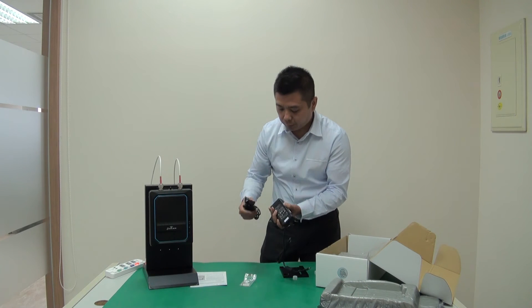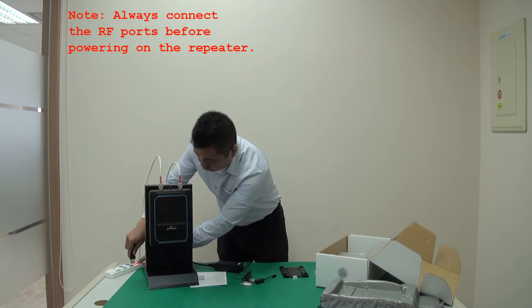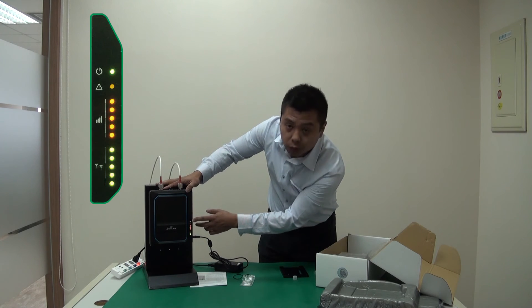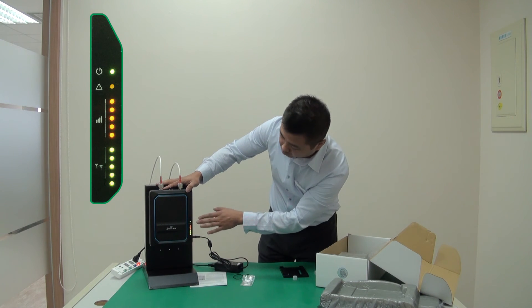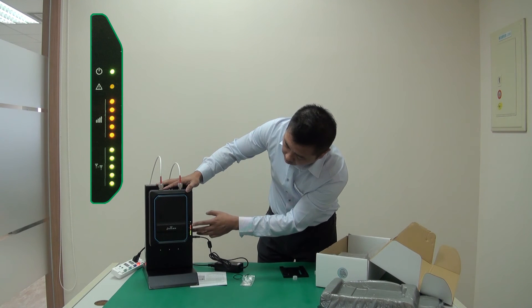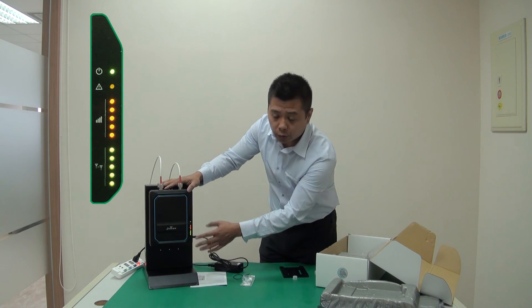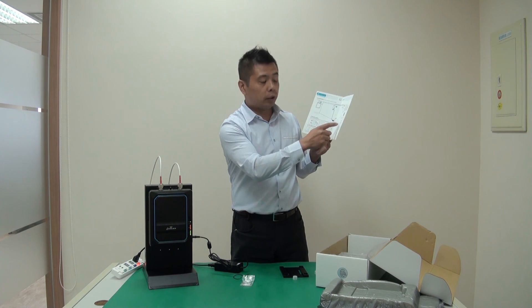Now let's power on the repeater. You can see the LEDs coming on. On the very top, that's the power LED — it's lit green. The second LED is the alarm LED; there is currently no alarm, so there's no LED there. If there is an alarm, it will be red. The third is a set of LEDs for RSSI — right now we have five LEDs. And the last is the isolation LED; there are also five of them and they're all lit. As a rule of thumb, the more LEDs the better for both the RSSI and isolation LEDs. For exact indication of what each LED means, you can refer to the QIG — it gives you a clear definition right there.